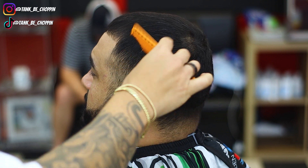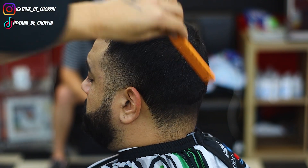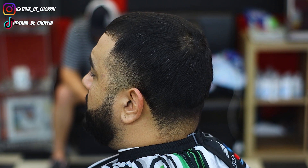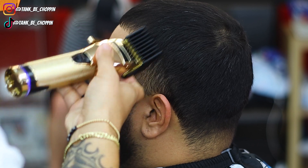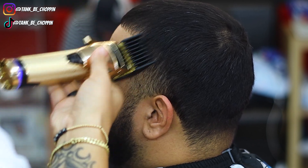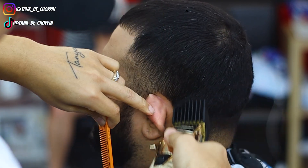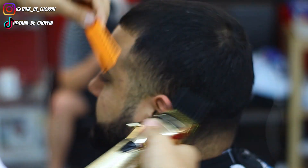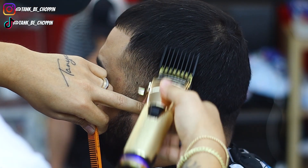What's good YouTube, y'all know what it is, it's your boy Tank B Chopping and we're back with another haircut tutorial. What we're gonna be doing on this cut is a high taper, lining up the beard, adding some enhancements, all that good stuff. He isn't cutting the top — he did come in a week prior to this video and we cut the top with a six, so we're not cutting the top this time.